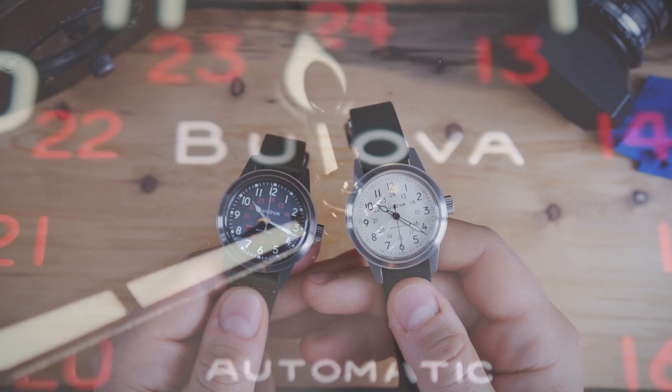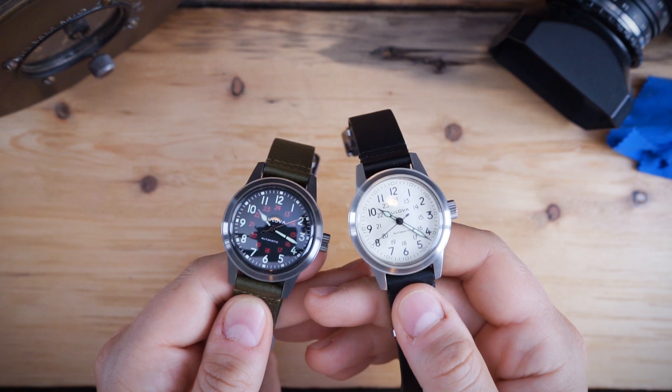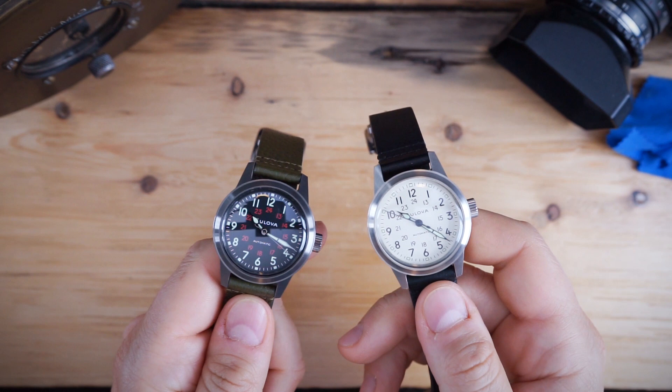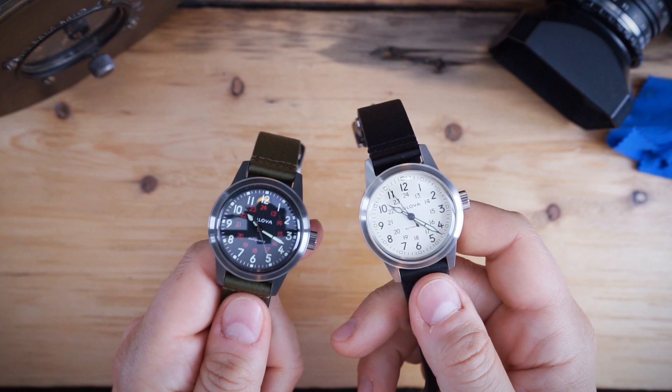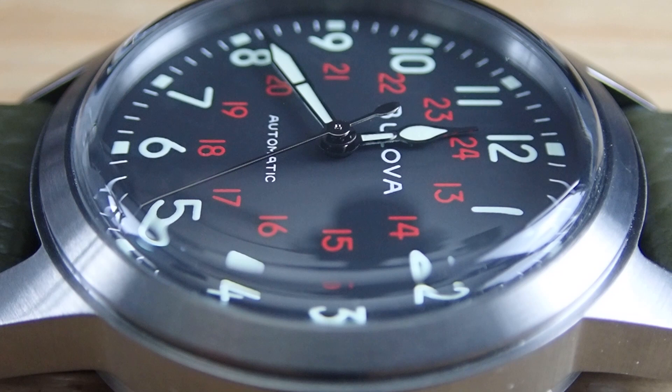These are purpose-built field watches. They are 38 millimeters, 13.45 millimeters thick, with a double-domed mineral crystal. They have very legible dials and large signed crowns. You get screwed case backs, automatic movements, and 30 meters of water resistance. The automatic movements are the Miyota 8220-43A — an 8-series Miyota movement that has been upgraded to hack and also hand-winds. All stainless steel construction, very military inspired.